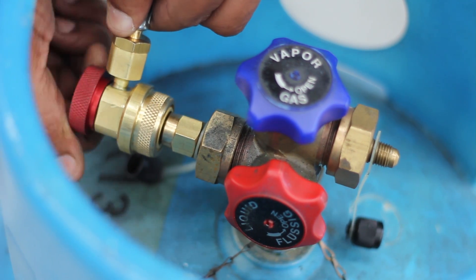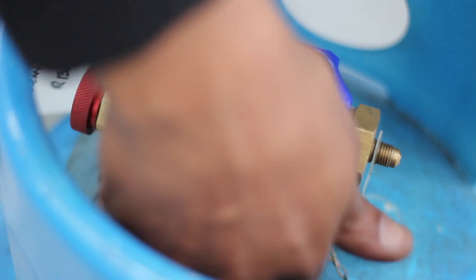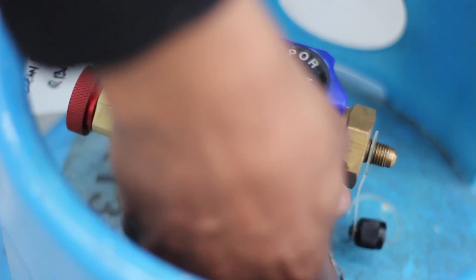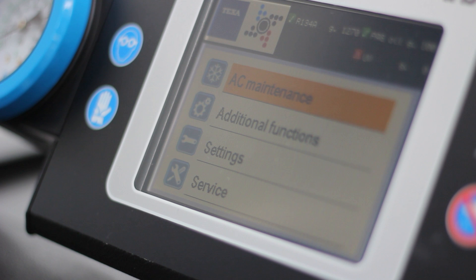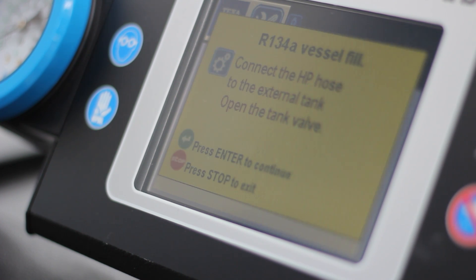As a Schrader valve, the lead's valve will need to be screwed clockwise to open it. It may look as though the valve is being closed. Then on the CONFORT, use the down arrows to select additional functions and then select vessel fill. The CONFORT will display an instructional message but as we've already connected the hose and opened the valves, we can go ahead and select continue.